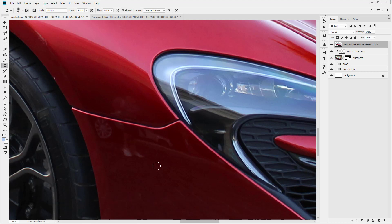I'm going to come in and select the clone stamp tool. I'm just going to hold down Alt to sample an area, then click and drag to remove this reflection.